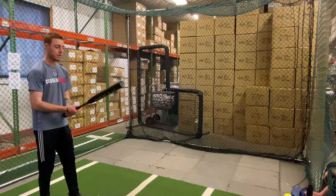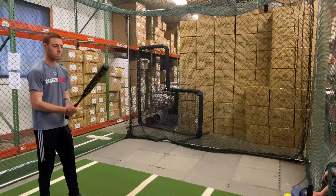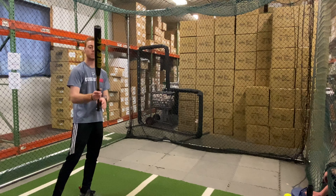Mad Max coming to you live from Closeout Bats, and today we are in the Miken Freak Gold Max Load End Load Slow Pitch Softball Bat from 2020.